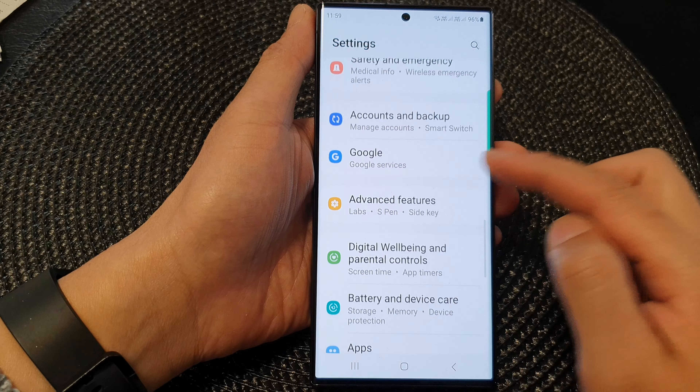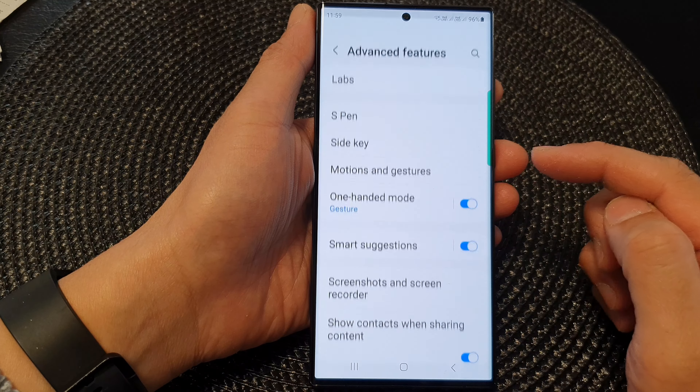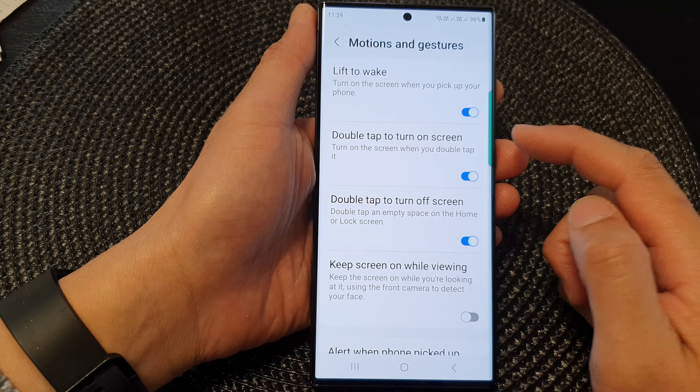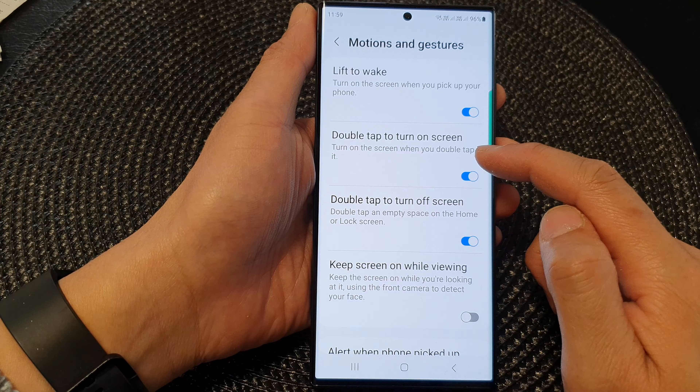Next, scroll down and then tap on advanced features. In here, go down and tap on motions and gestures. Then tap on double tap to turn on screen.